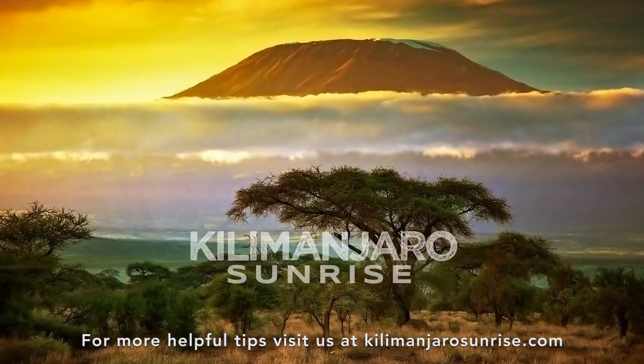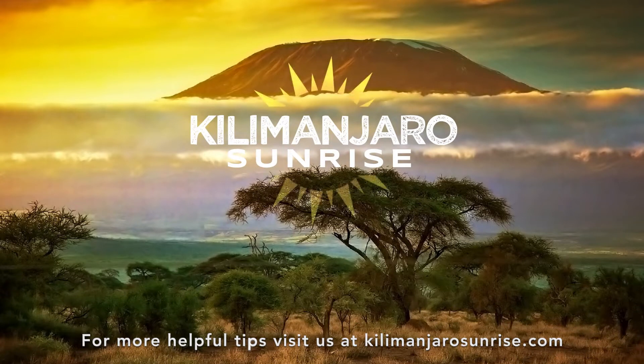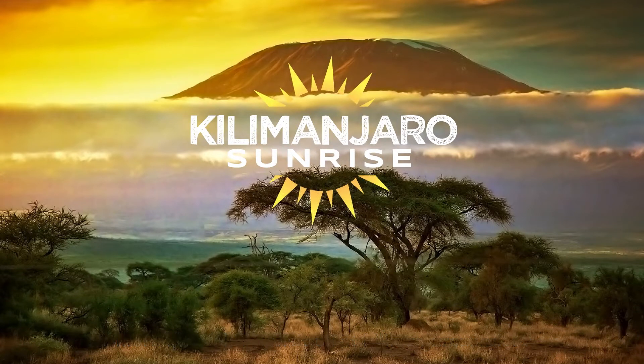Thank you for watching. For more helpful tips visit us at KilimanjaroSunrise.com. Please like and subscribe.